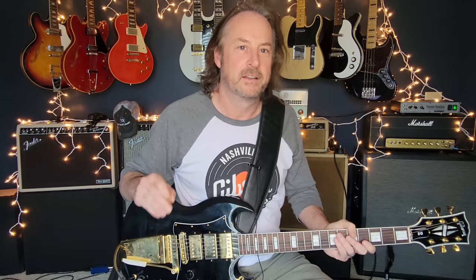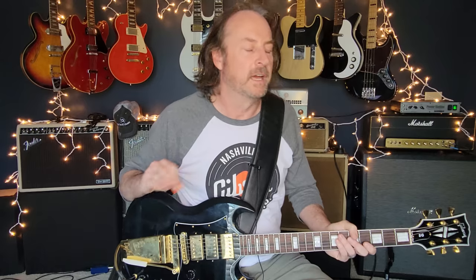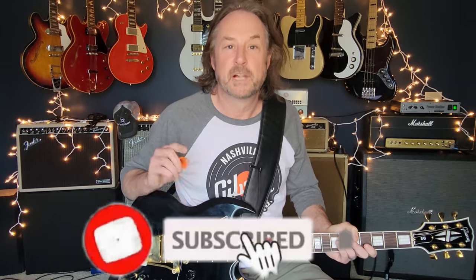This solo is really illustrative to me on just how to mix major and minor pentatonic scales together, and it's just a masterpiece. We're going to go through it today.